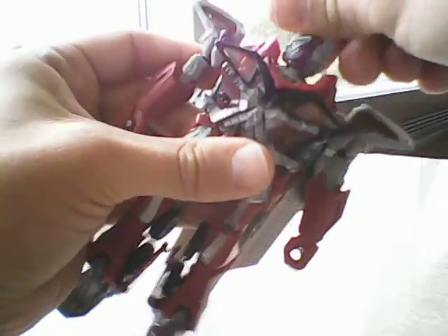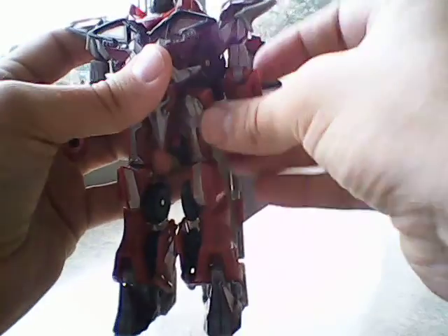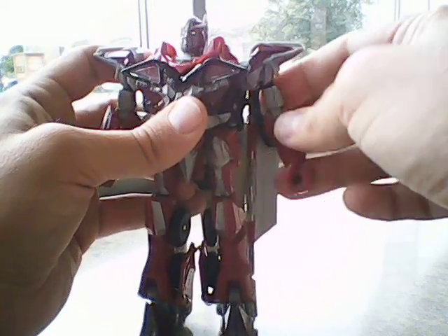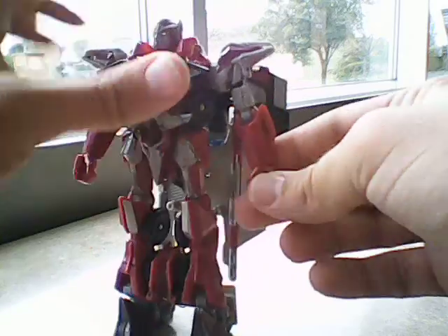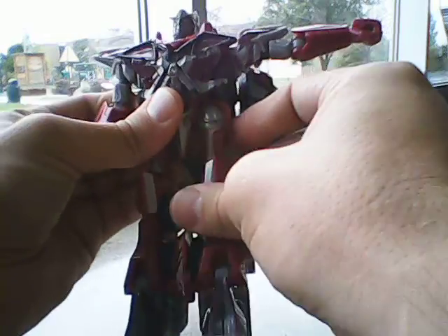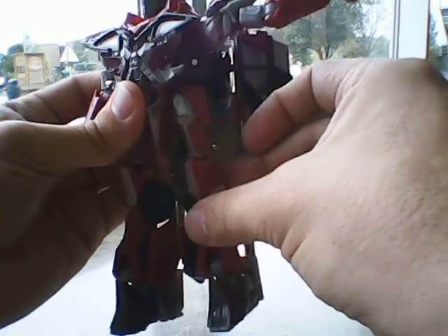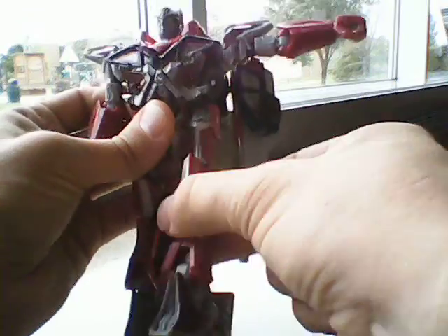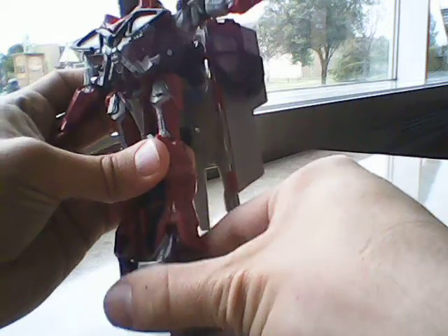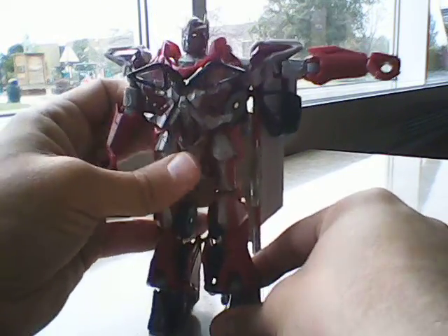Head is on a swivel. Arms do a full 360. Shoulders go in and out. Swivel above the bicep. 90-degree bend at the knee, no waist. Legs go forward, go up, to the side — very nice ratchet. Don't go back because it's a cape. Swivel above the knee, nice knee ratchet, and some forward and backward ankle motion.